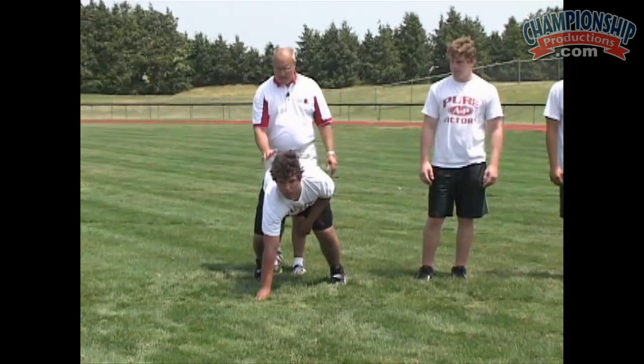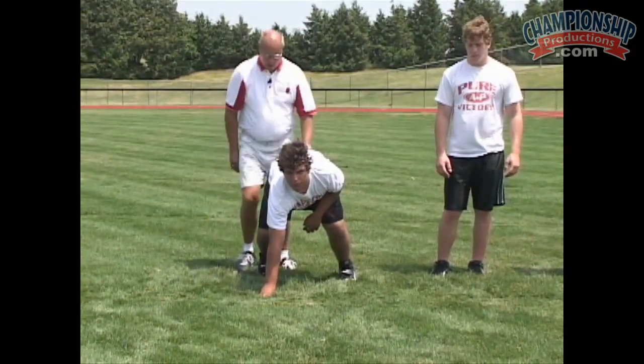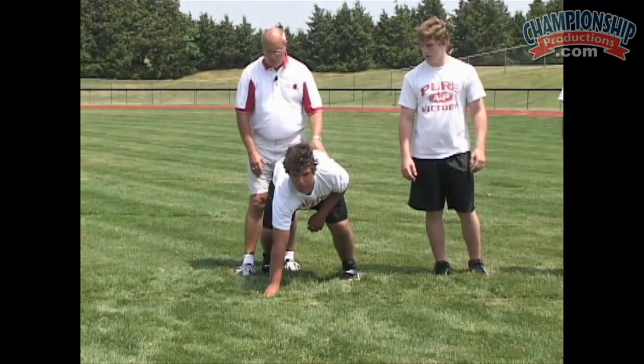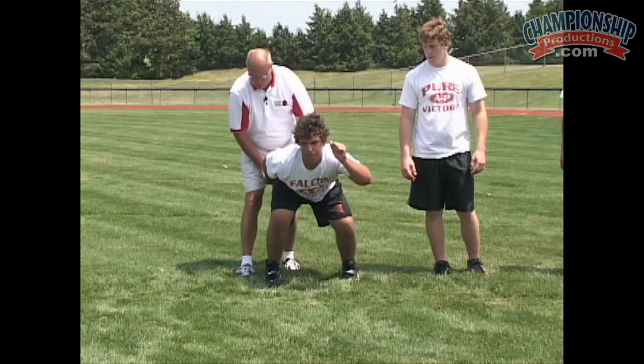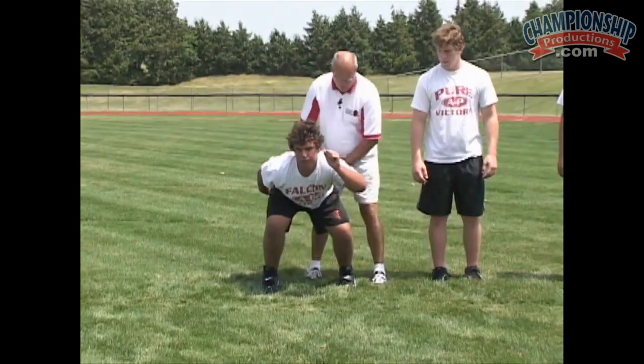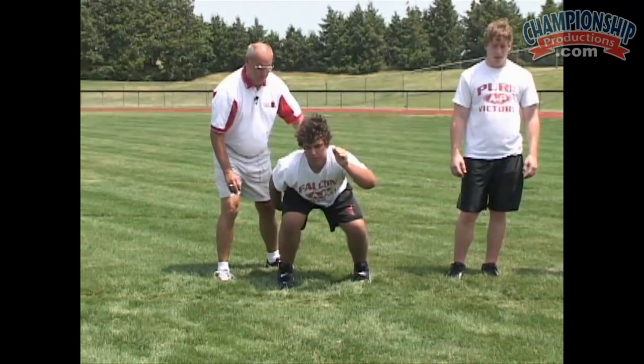He's going to bring his downhand back. His headlights are looking downfield five yards. Let's just walk through it, Grant — bring your downhand back, step, give me five. Now he's going to replace his downhand, and we're driving. We want to drive this knee down to the ground as we come off the football.